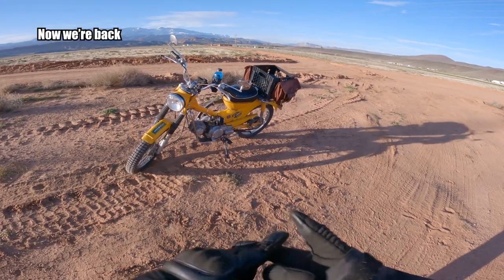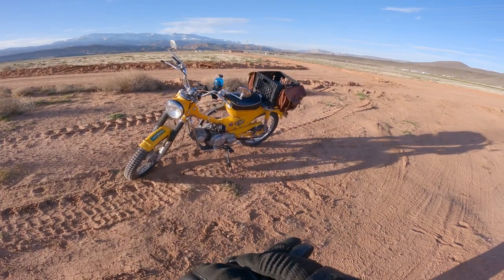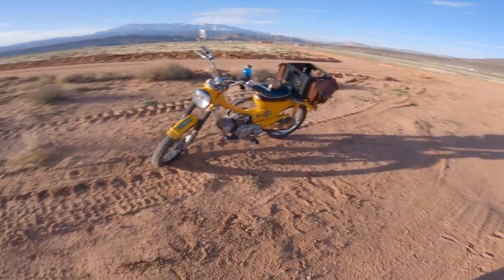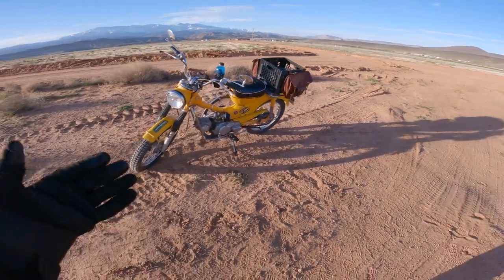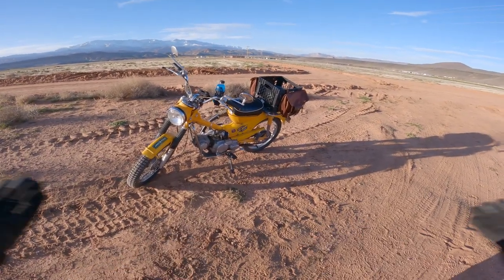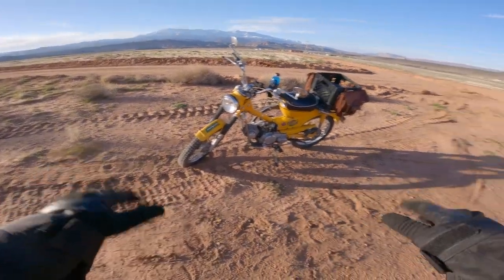On top of that, there's $75 for a salvage title, $200 plus $35 for the MSF course and certification, and $75 annually for insurance — bringing it to a grand total. Depending on the outcome, it's probably either more than what I bargained for, or it's meeting about current market value at this point if I decided to sell it today.